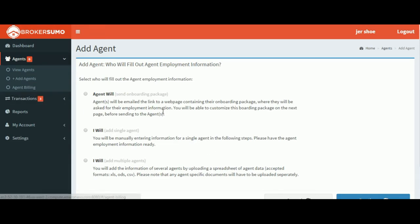Once the page comes up, you'll see a couple of different options available to you. For this example, we're going to select the top option, Agent Will, meaning the agent will complete their onboarding package.